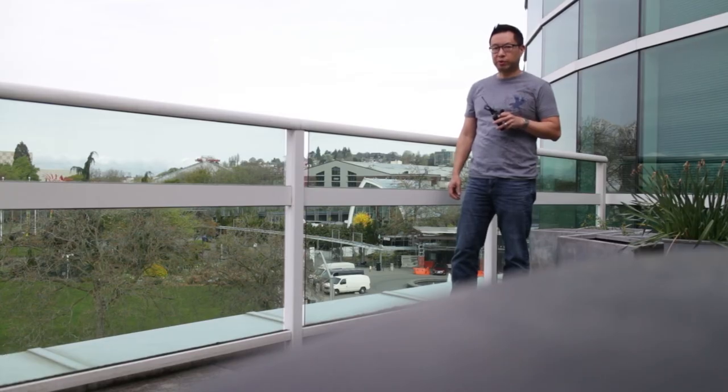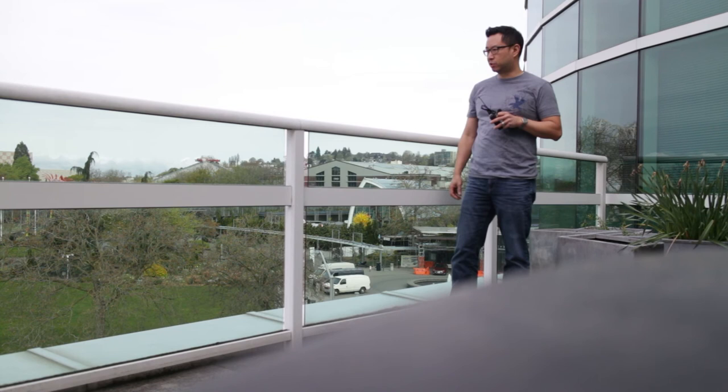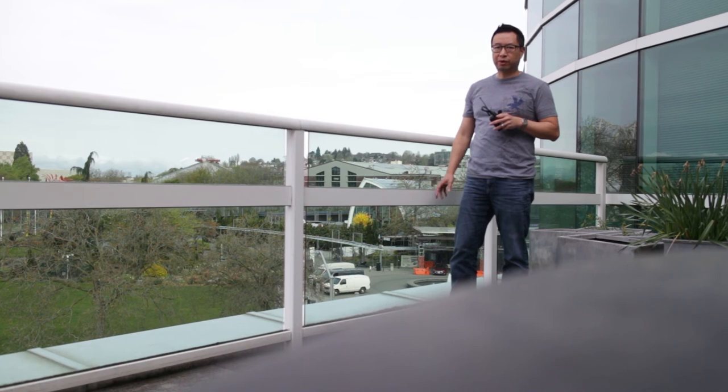Here I am outdoors with the Comica mic doing an outdoor test. I'm about 4 floors up on a balcony with some busy streets down below me. There's definitely some traffic noise down there, with a pretty major street below, so you can hear what this sounds like outdoors using my DSLR.